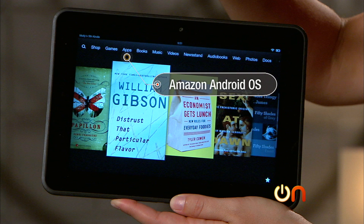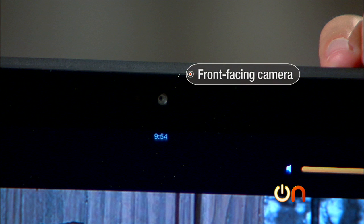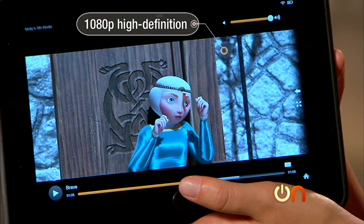It runs the Amazon version of Android, which means you won't get all the apps available in the Android app store, but you'll get plenty. Battery life is pretty good according to Amazon — 10 hours of continuous use. In terms of ports, you get micro USB and micro HDMI. It also has a front-facing camera for video conferencing or taking pictures. The Kindle Fire HD has dual stereo speakers that sound pretty good, and you can watch shows in high def up to 1080p.